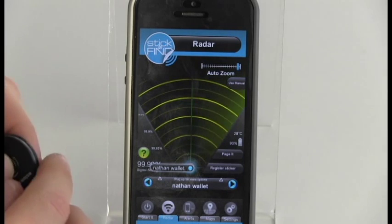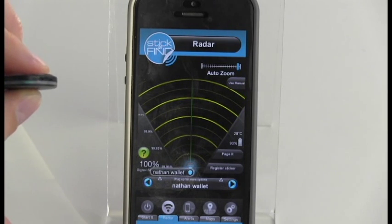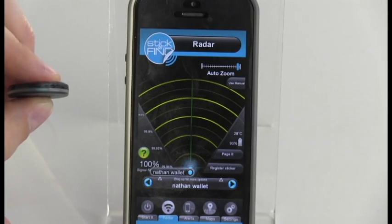Walk in any direction until the sticker's dot reaches the bottom. When the sticker is close and has a blue dot next to it, you can press Page It and the sticker will beep and light up for five seconds.